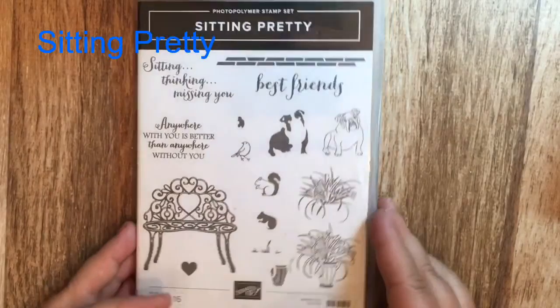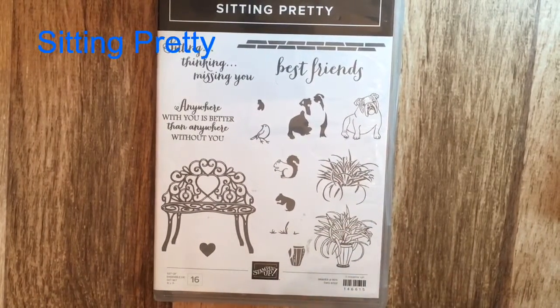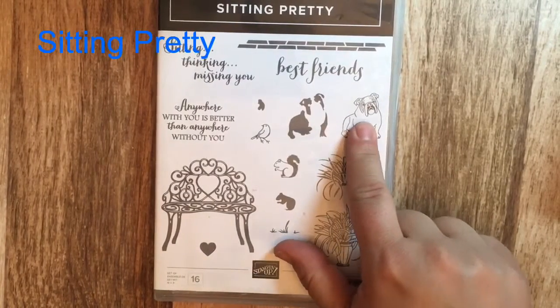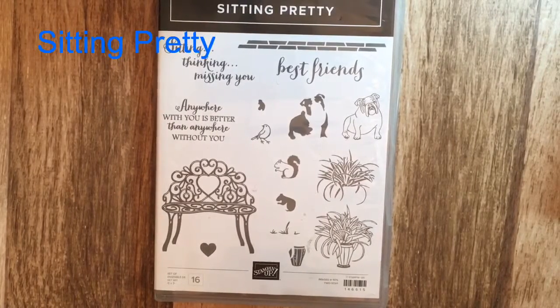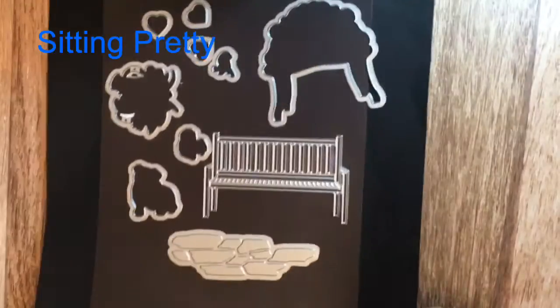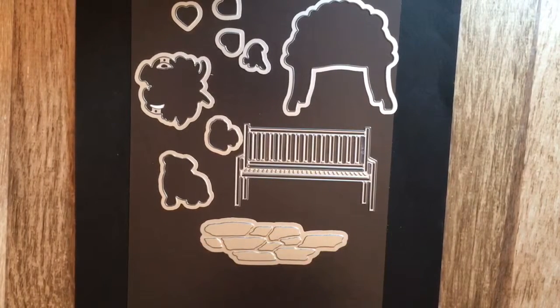The first one, Sitting Pretty, is a stamp set I just fell in love with because of the little bulldog. We had neighbors that had a bulldog when I was a little girl and I just loved it — this reminds me so much of their bulldog. The stamp set also comes with framelits, so here are the framelits.